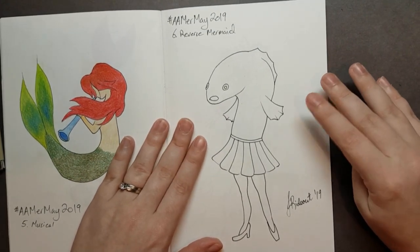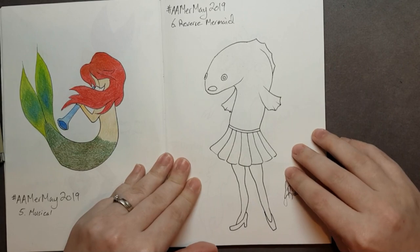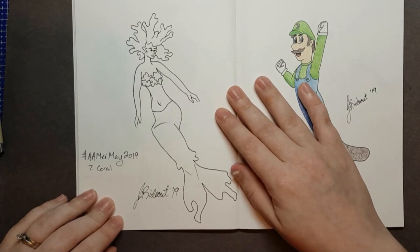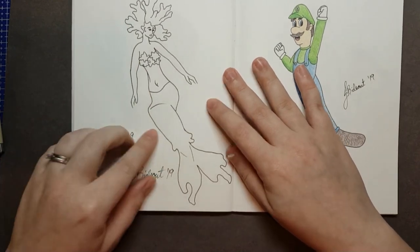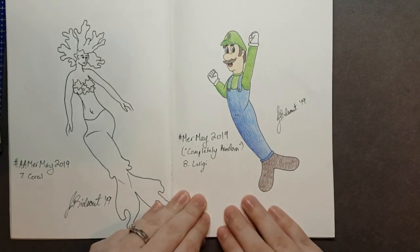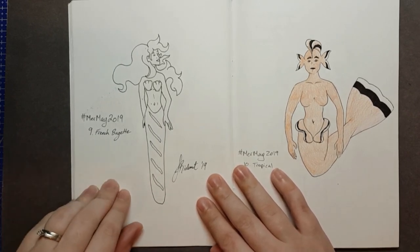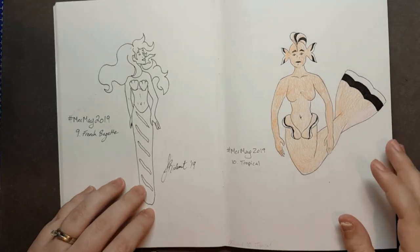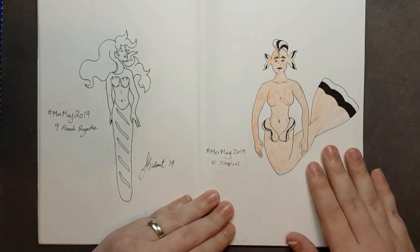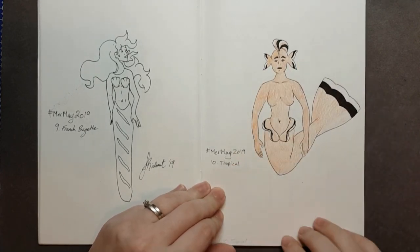This one I loved — also on the Artemino list, number six: Reverse Mermaid, and this was so fun. I feel like I need to explore this character as a fashion model. Day seven on the Artemino list is Coral, so she's got coral hair, coral bra, and coral fins happening. On the completely random list, day eight is Luigi — so I did Luigi, how could I not? Back to the official list, day nine was French baguette. Excuse the crappy one-tone scribbling colour job — I wanted to make it clear I was going for clownfish. Day ten on the official list was Tropical.